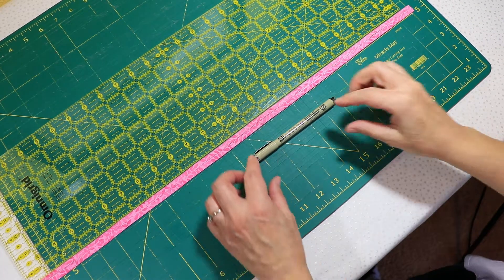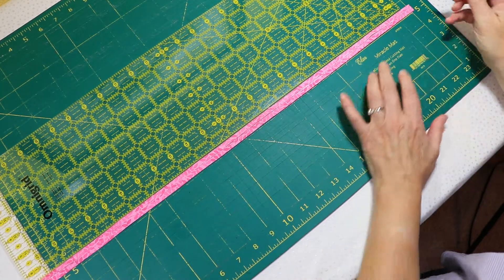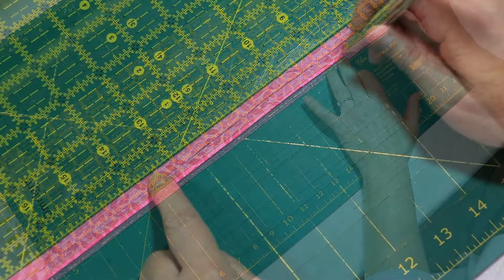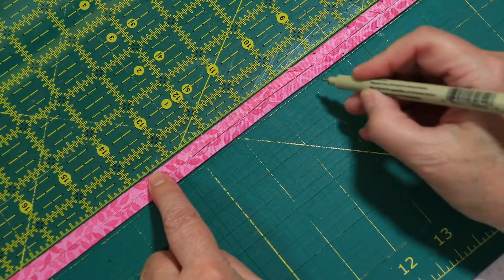After the strip is pressed, it's time to mark it. A Micron Pigma pen works great for this — it makes a mark that I can see, but the ink doesn't bleed through to the front. With the wrong side of the strip facing up, I'll line up my strip on my cutting mat and make a mark on every inch mark on the top of the strip and every ½ inch mark on the bottom.